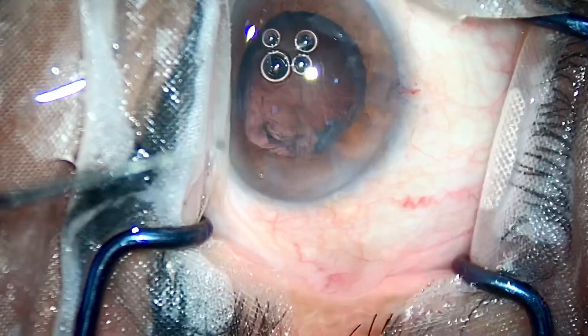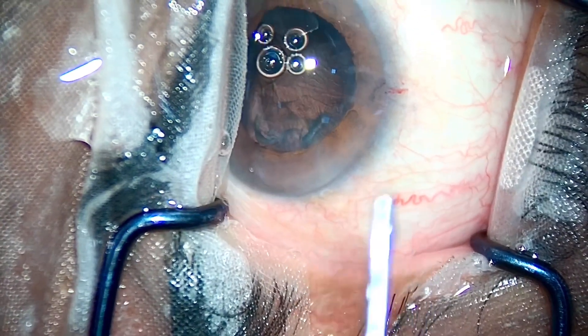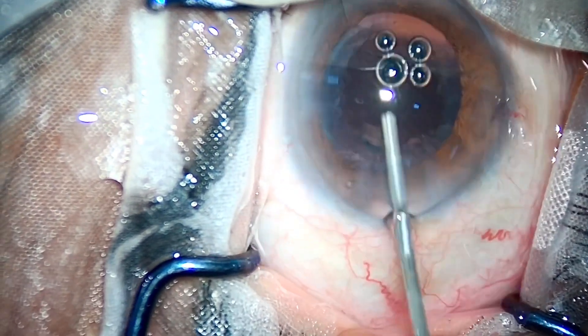The other steps are just the same as other cataract surgeries. I have done the IA, putting visco, and implanting the IOL.